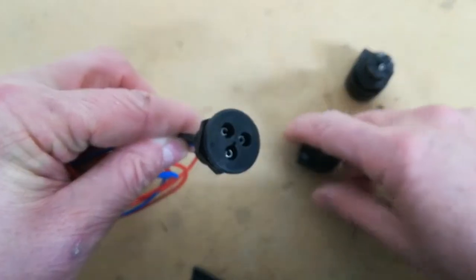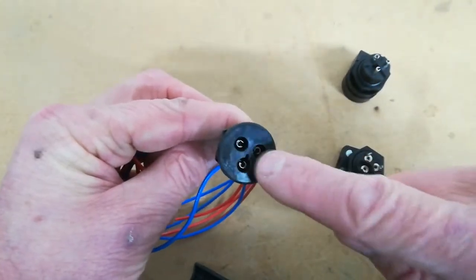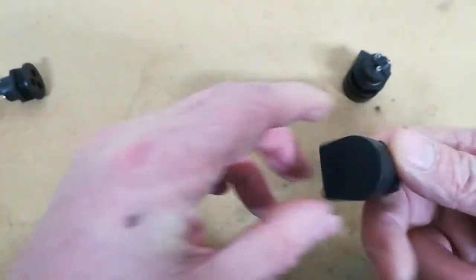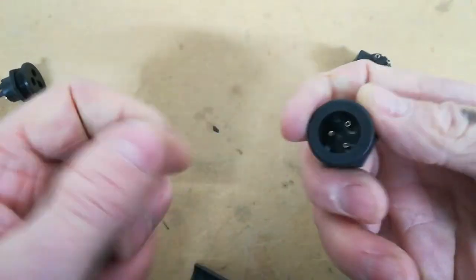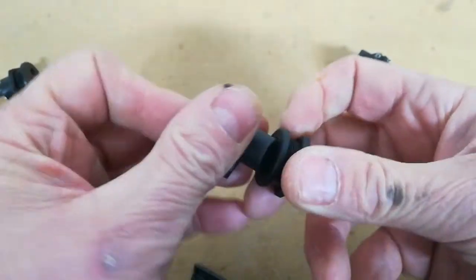Now I don't like this particular connector because it's got pins that are recessed but still slightly accessible. There are different versions of these Bulgin connectors — here's another one, a similar sort of setup. You can just get your finger in there, so I don't really like that one either.